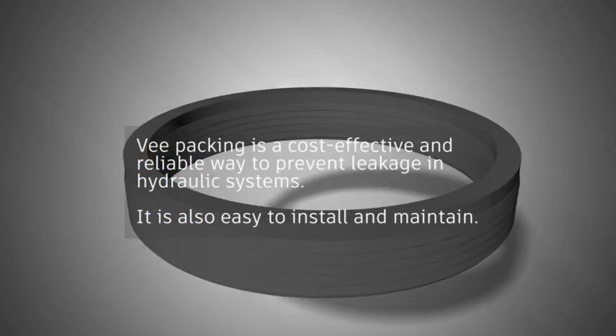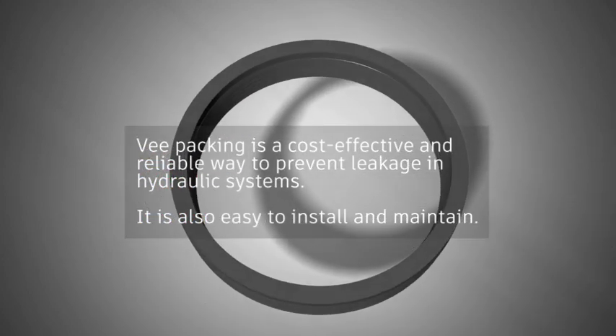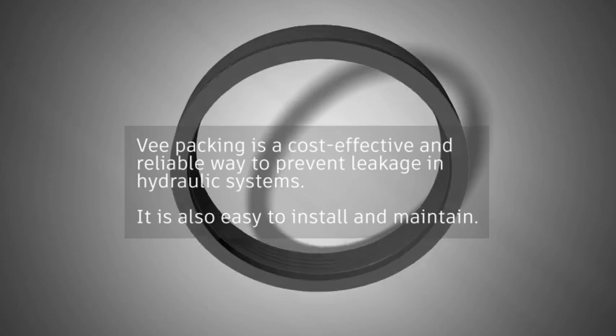V-Packing is a cost-effective and reliable way to prevent leakage in hydraulic systems. It is also easy to install and maintain.